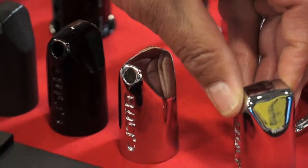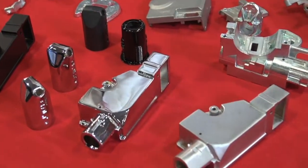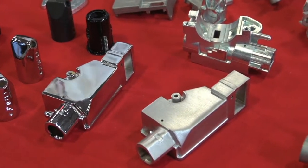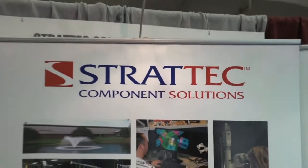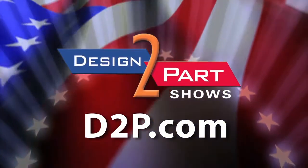You can chrome plate it, you can powder coat it, and this is a brush finish. These are all Class A finishes that are achievable, which we feature with some of our castings. If you're looking for tight tolerance, volume castings, please call us. We're completely vertically integrated and we can do everything from the design to manufacturing for you. See us and other quality suppliers at d2p.com.